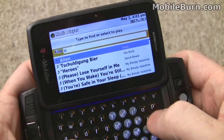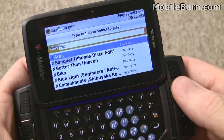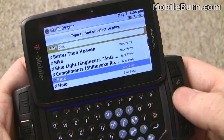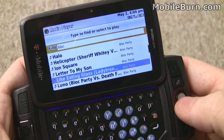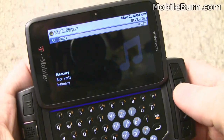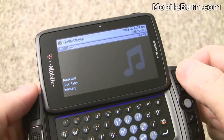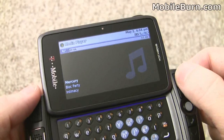Typing L, O, C for Block Party — and here are all the Block Party songs. Now you can see while we're in the media player, the cancel button becomes a play/pause button.